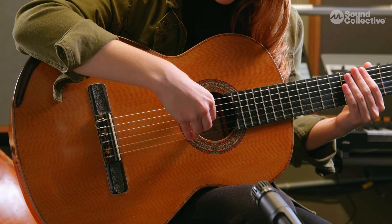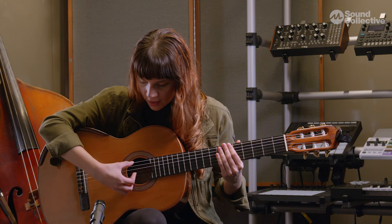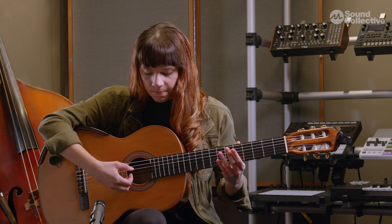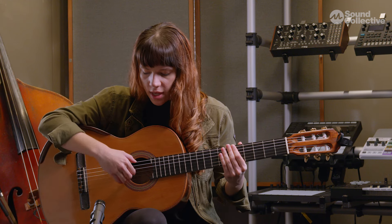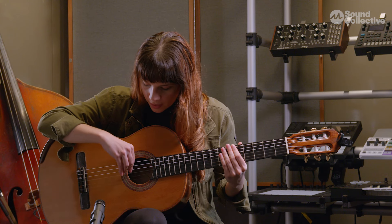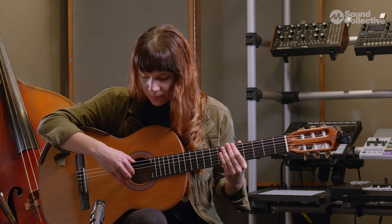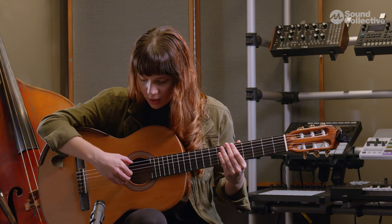Another thing to consider is not to put our right hand at too extreme an angle, because then our sound will be very weak and we won't be able to control the right hand technique as well. Also, not to angle it too far the other way, because then we'll play the strings at an angle that makes our sound less rounded. It's better to have a nice balance somewhere in the middle.